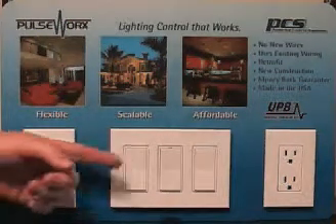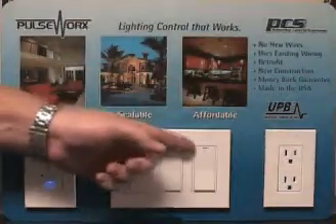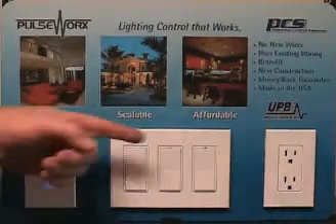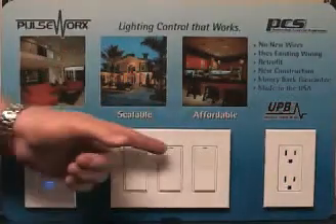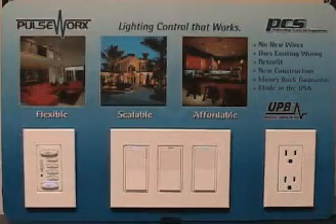So the first thing we're going to do is come to our switch and tap it five times. After five times the light's going to flash and the LED will begin to blink. This will stay in setup mode for five minutes to do any programming, or tap it twice to take it out of setup mode. It's that easy.